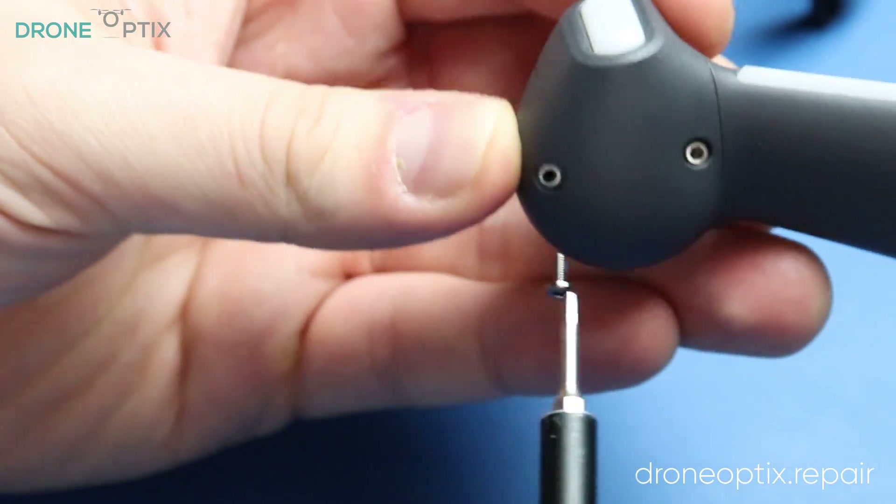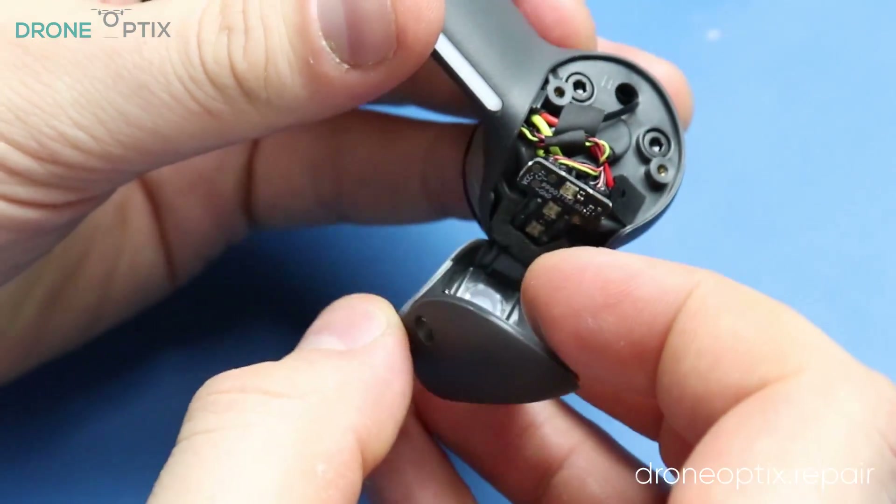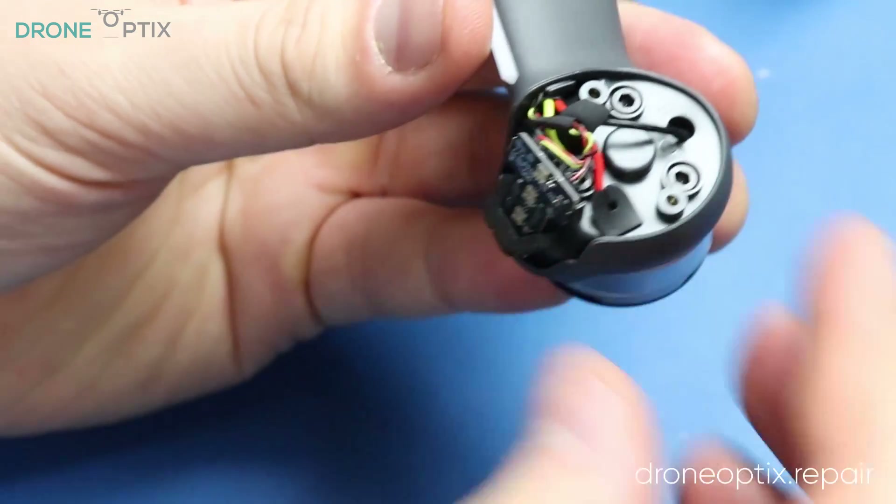The same screws on the back legs reveal the same motor screws as well as a glued-in LED module that would require careful prying to be taken out.